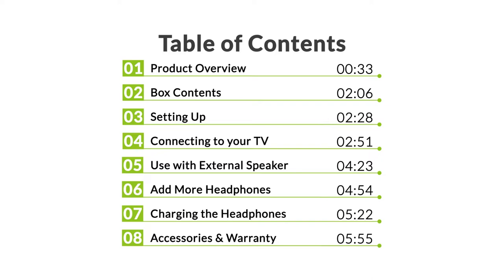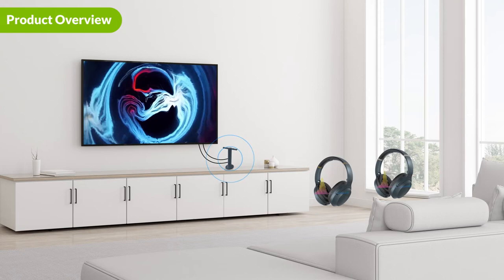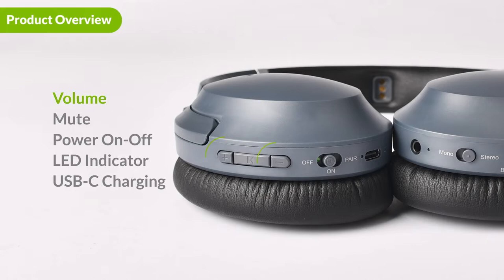Introducing the Avantree Duet. The Duet is a transmitter and headphone set that comes with two pairs of headphones for you and your partner to enjoy. The Duet features bypass functionality so others can enjoy the TV with you through the external TV speakers. Each headphone features independent volume control. Here are the volume buttons — you can use these to adjust the volume on your headphones without influencing the other headphones connected to the TV.